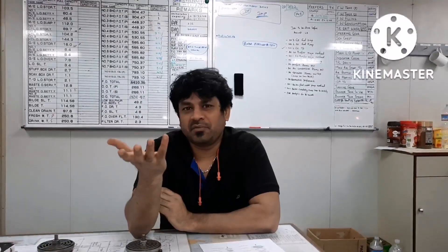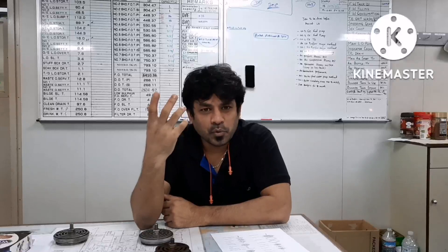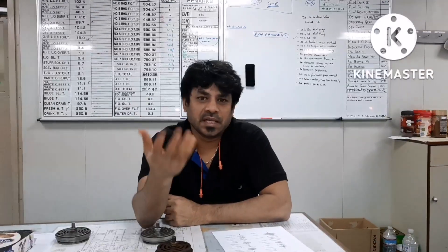Hi everyone, welcome to our marine knowledge channel. Today I would like to give you some information about mine air compressor valves. I will try to give you some information on the high pressure side, both suction valve and discharge valve. There will always be a question about which side will be suction and which side will be discharge, so I will try to give you some clarification about how to make out which is suction and which is delivery.